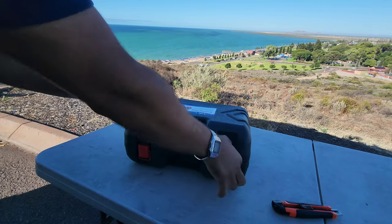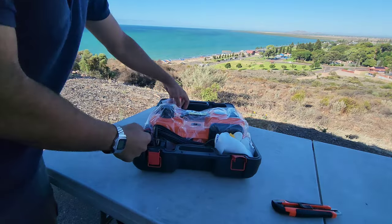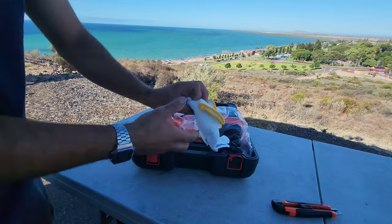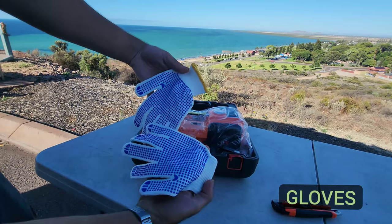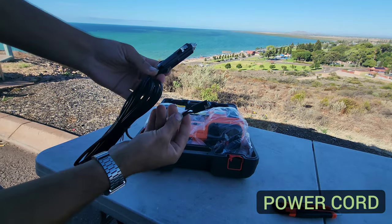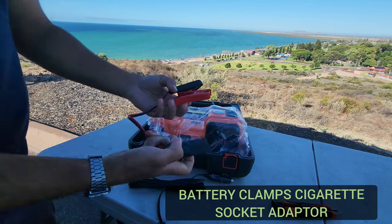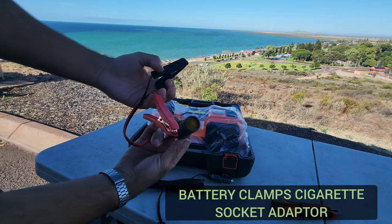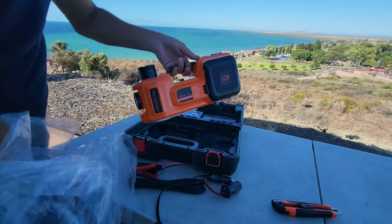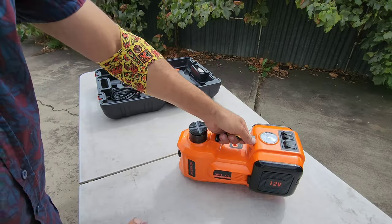Let's take you through what comes included. Of course there's a set of instructions, an emergency tool for breaking windows and cutting seat belts, some gloves, and the power cord with the cigarette lighter plug and a quick-connect connector. We also have battery clamps which give you a cigarette lighter socket if you're going off a battery or a secondary battery, and of course the unit itself.